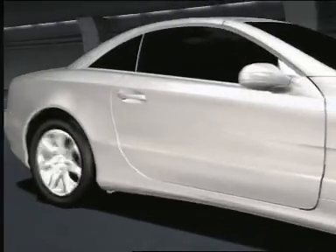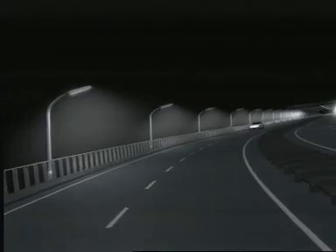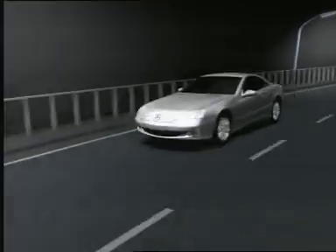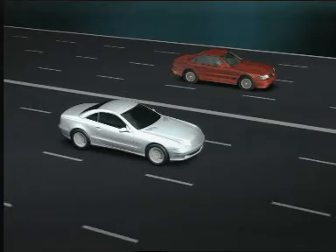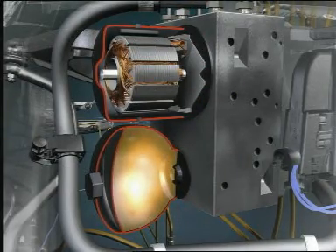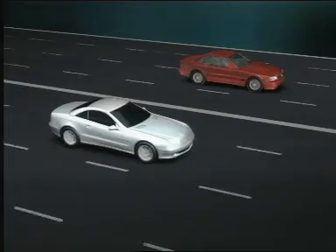SBC has three main advantages: a fast build-up of brake pressure, optimum brake power distribution, and the absence of any noticeable pedal back action with controlled ABS braking. In cases of emergency braking, SBC achieves distinctly shorter stopping distances. Unlike conventional brake systems, SBC can supply the desired pressure and required volume to the brake calipers from the high-pressure reservoir in the shortest possible times for faster brake pressure build-up.